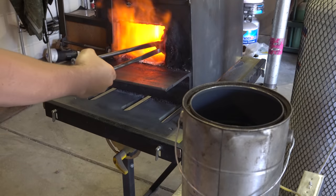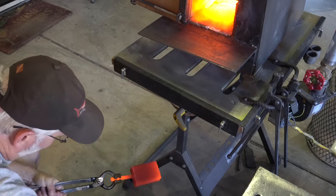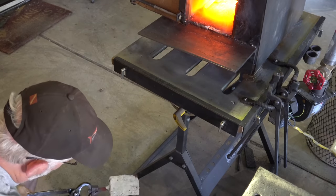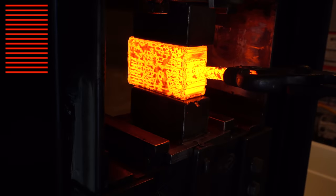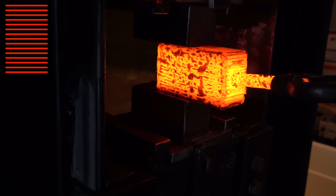Here I'm starting with a regular billet just alternating layers of 15N20 and 1095. Like usual, I'm adding a little flux at the beginning just to make sure the forge weld takes and there's no scale between the layers. Here's a graphic of what the pattern looks like right now — the red is the 15N20 and the black is the 1095.